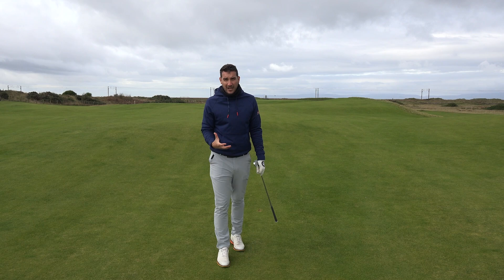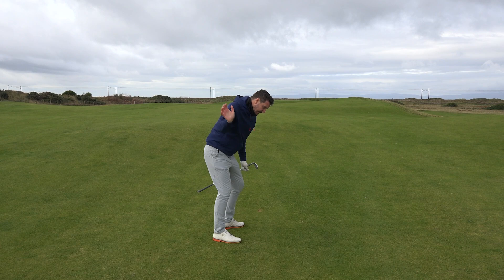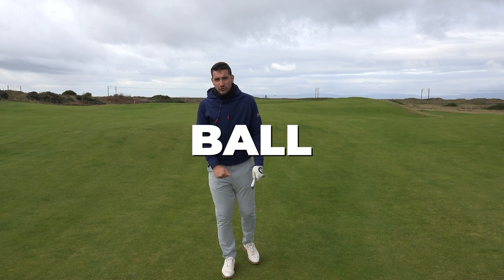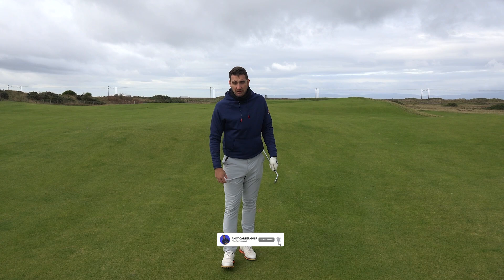Guys, I hope you've enjoyed this video. It's vitally important you get on this drill. You can do it at home, you can do it in the mirror — you don't even need a mirror, just do it at home. You've got to make sure you're getting the hands into that right position. Get that lead shoulder up through the ball and it will make you a better ball striker. I guarantee it. If it doesn't, you can unsubscribe from the channel — but I guarantee you, it will make you a better ball striker.